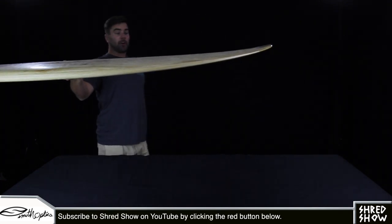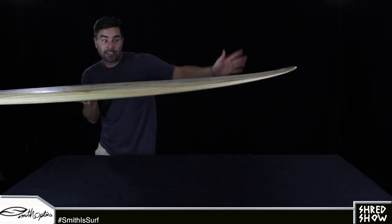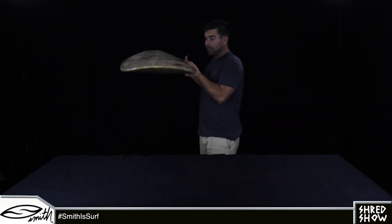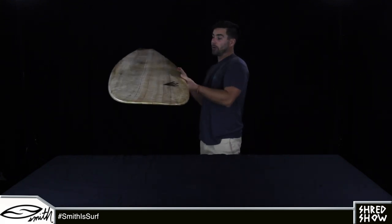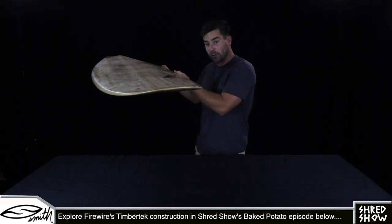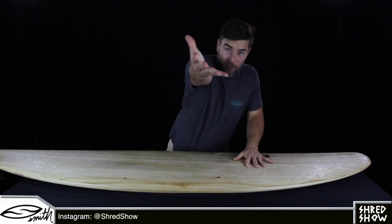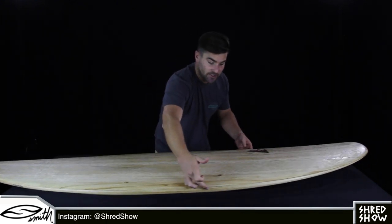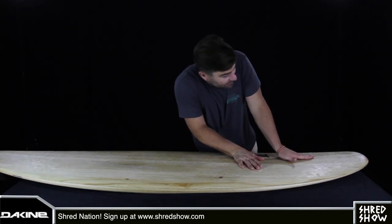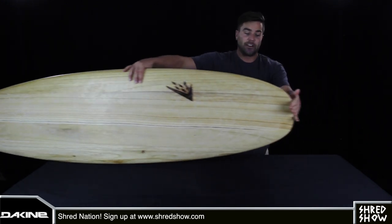The nose rocker on this shape is a little bit flatter and more subdued relative to how extreme the tail rocker is. That obviously helps with planing speed when your weight is up forward, because a flatter surface moves more efficiently across the water's surface than a curved surface does. Depending on your skill level, you may find this curve is flat enough that you can get your back foot to about here, bend your knee, and get your front foot up front to hang a couple of toes off of this flat nose.